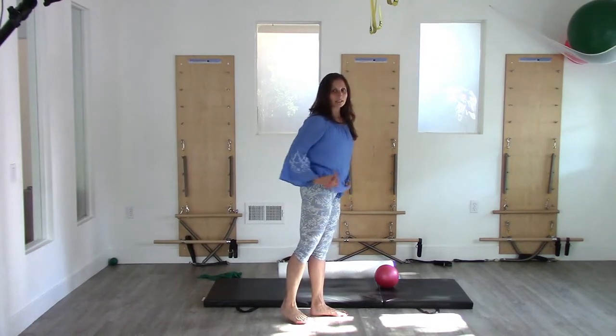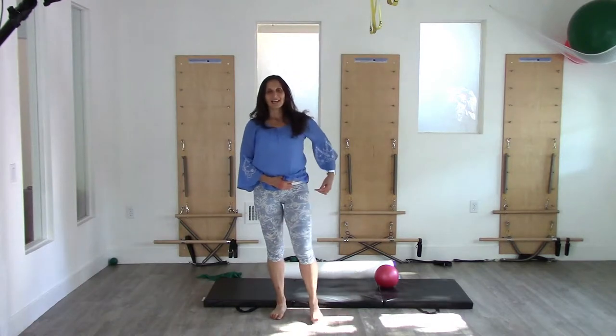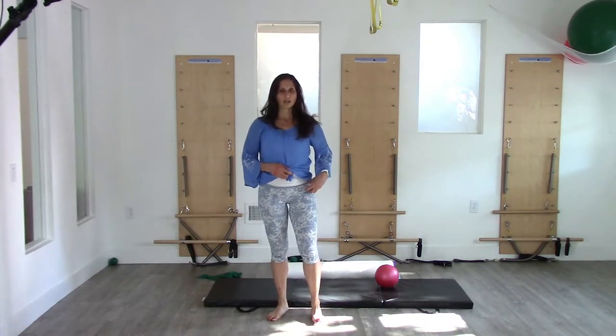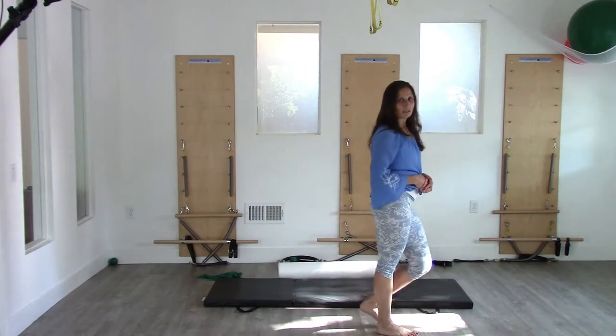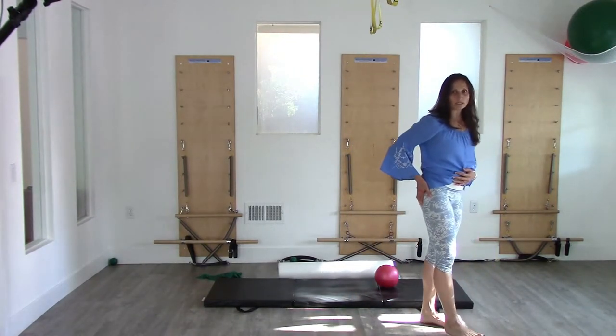While glute max is busy doing her job, glute medius has to be working to hold us up. Glute medius is a little more elusive. You'll recognize people that don't have glute medius because they walk with a swagger. If you walk and every time you step your hip goes down, that means there's a weakness or non-use of the glute medius.